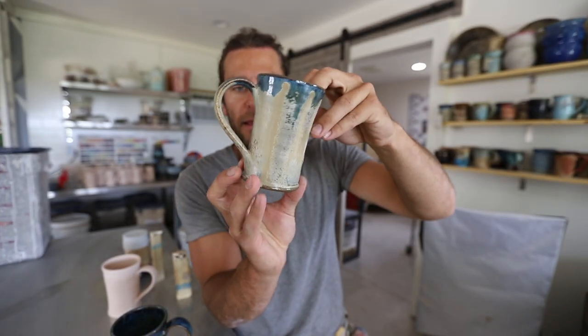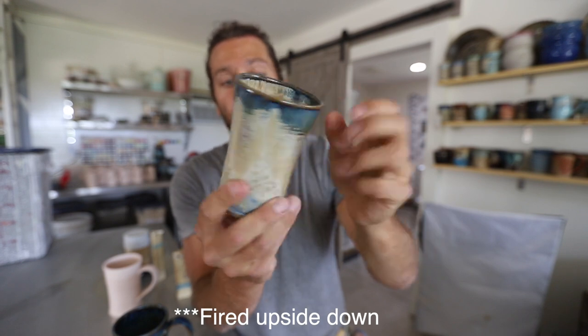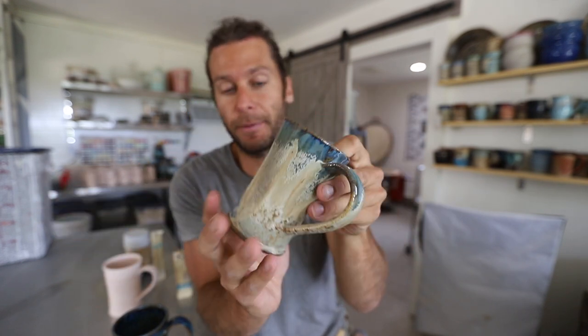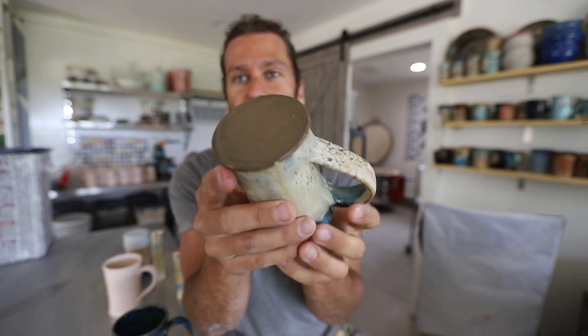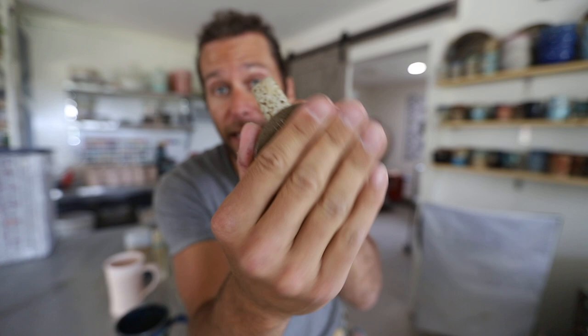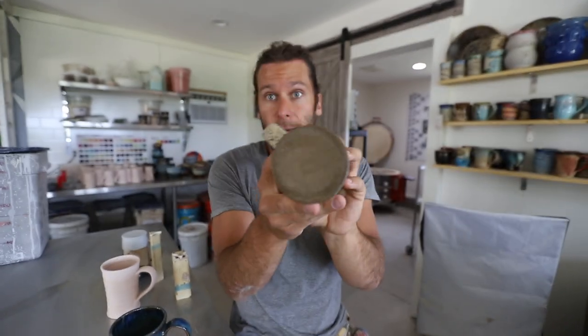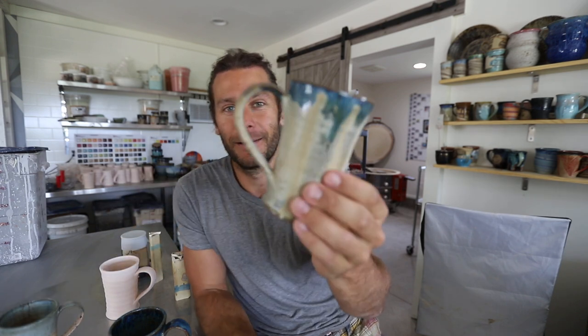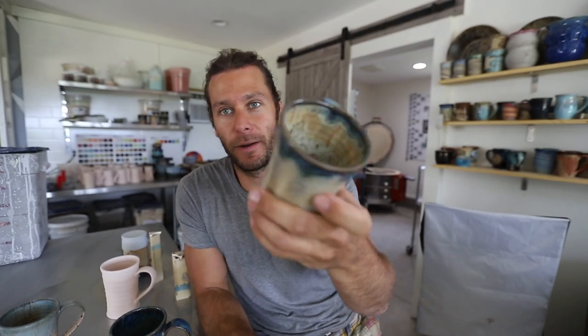So this is a pot that has been glazed upside down. It got bisque fired first, then I glazed it, and I wasn't very happy with it, so I glazed it again. If you can see right there, the bottom actually has glaze on top of it. Most of the time the bottom of a pot is unglazed because if you glaze the bottom it's going to stick to the shelf — you have to have a part of the pot without glaze. But by glazing it upside down, you're able to have glaze on the bottom.